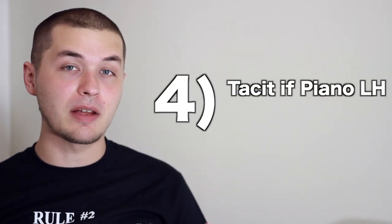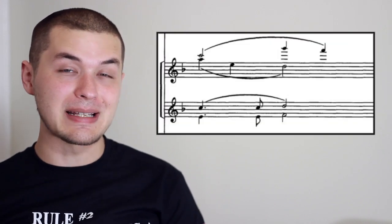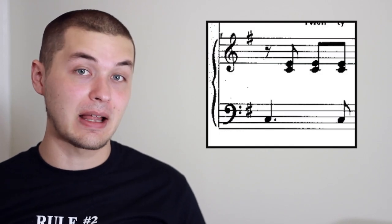Tip four: drop out if the piano left hand is in the treble clef. Generally speaking, if the piano left hand is up there in the treble clef, it usually means a quieter section of music. If you're trying to double some of those notes on bass guitar in the higher register, it'll create a dominating texture. Most arrangers would leave the bass guitar out until the piano left hand comes back in the bass clef.